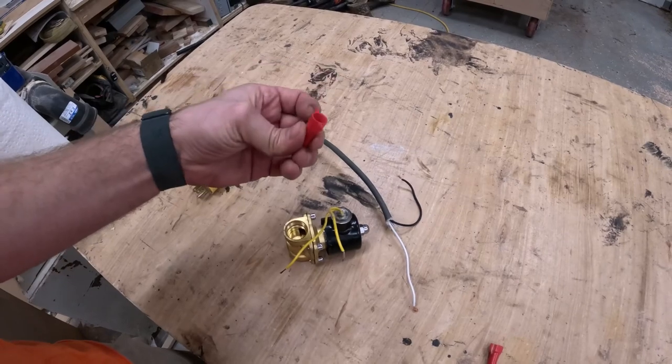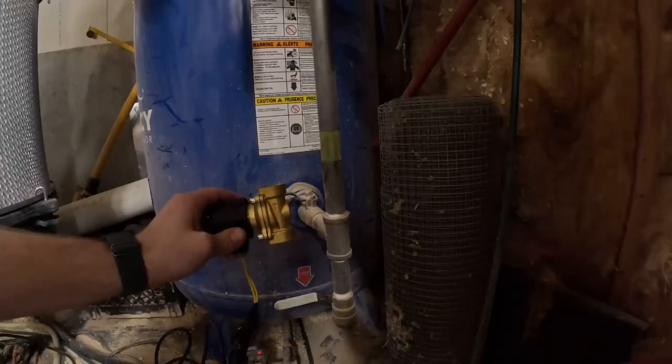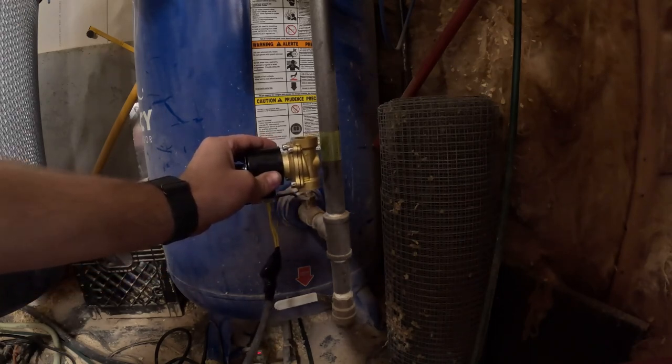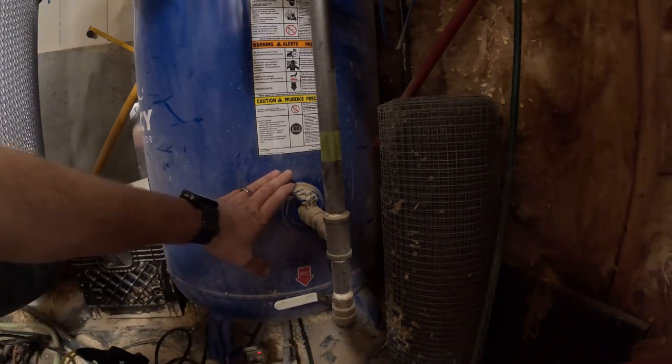I know it's not ideal to use wire nuts but I'm going to use them anyways and we'll just tape them up good. The next thing we need to do is install this valve right here in line with the pipe on the air compressor. I'm going to leave this valve on here as an emergency shutoff so I can always shut that off if I need to.